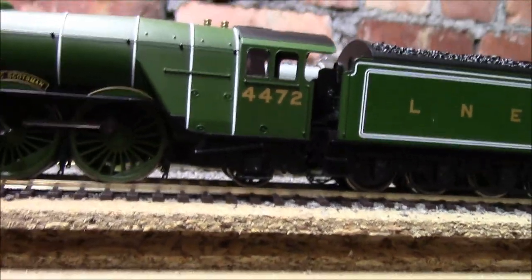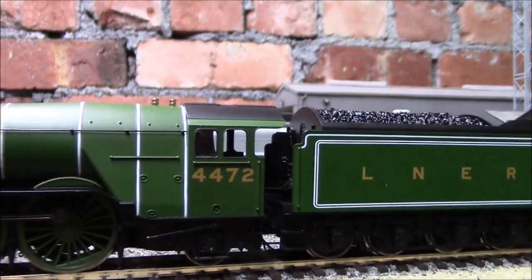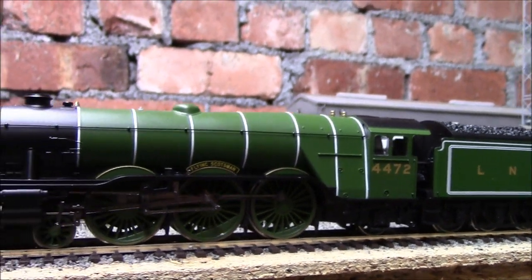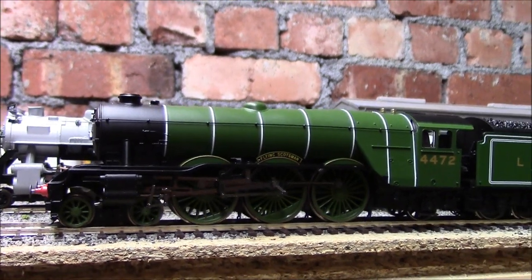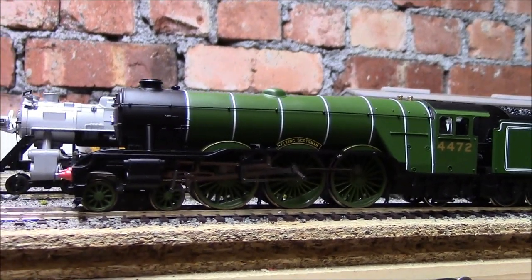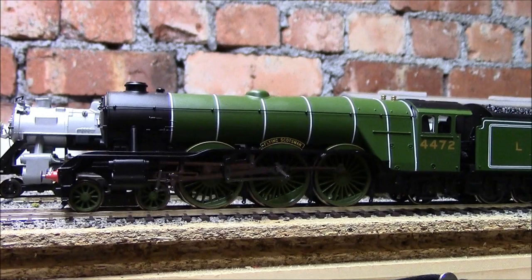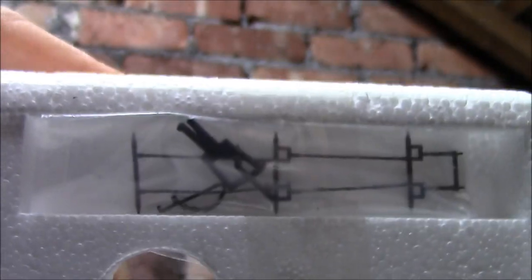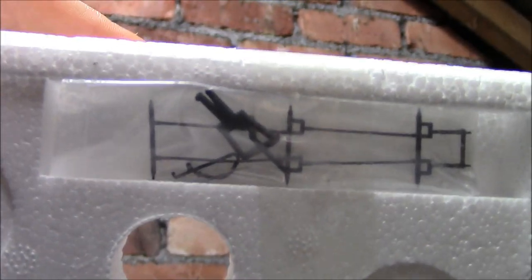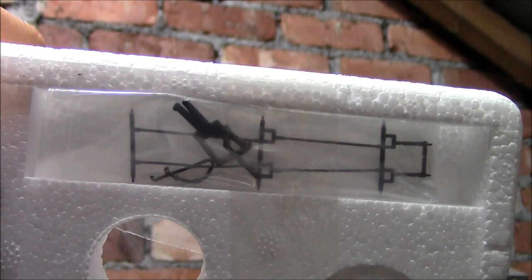I've noticed there is glazing in the cab windows, which wasn't on the original Flying Scotsman Railroad edition. Hornby seem to have updated these Railroad edition models with a bit more detail, which makes them look that bit better. There is a detail pack which includes a coupling for the front, a vac pipe, and separately fitted brake lines — a nice little touch.